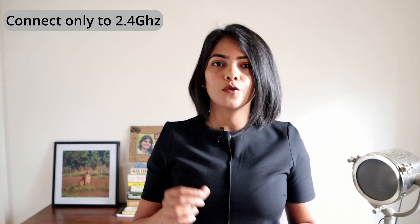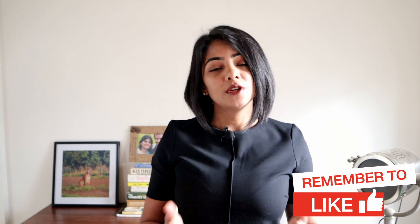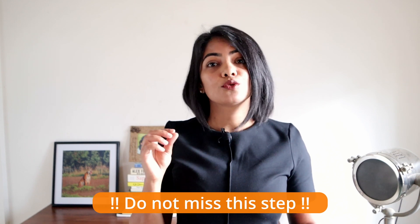The second step is to turn on the hotspot on the phone that you're connecting to. The robot only connects to a 2.4 GHz network. So if you're using a newer phone that uses 5 GHz by default, you will not be able to connect and you need to change it. On iPhones, when enabling the personal hotspot, select 'Maximize Compatibility.' On Android phones, go to the personal hotspot settings and switch from 5 GHz to 2.4 GHz. I've put a link in the description for a step-by-step guide for different Android phones. This step is important — make sure you do not miss it.